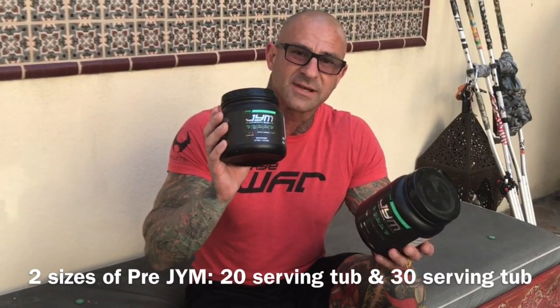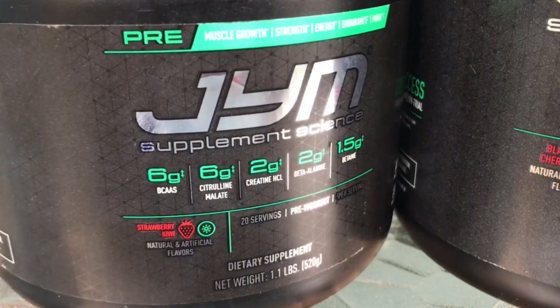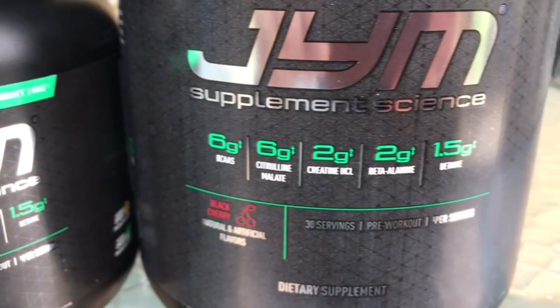I have a 20-serving size and a 30-serving size. Why is there two different sizes? Well, it comes down to the launch of pre-gym back in 2013 with pre-gym version 1.0. When I launched pre-gym back in 2013, I didn't want the price point to be too high for most people to try.